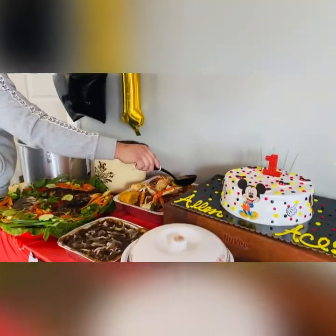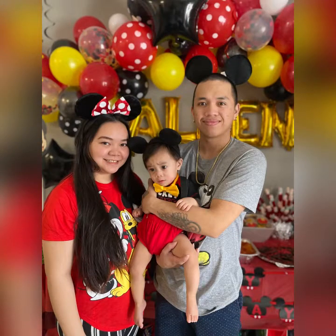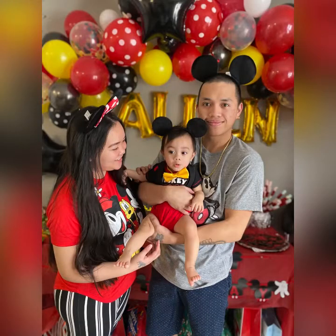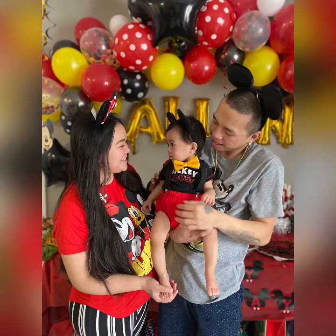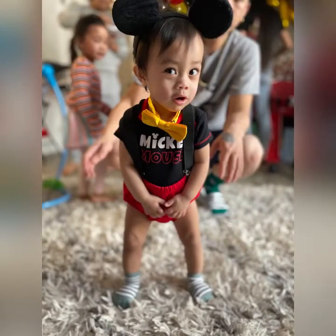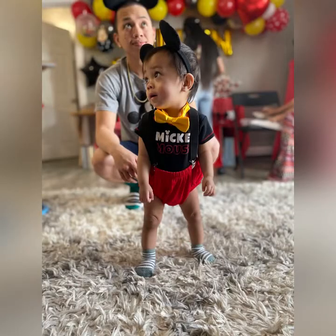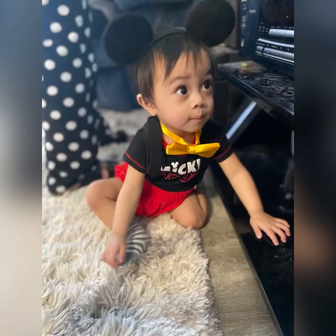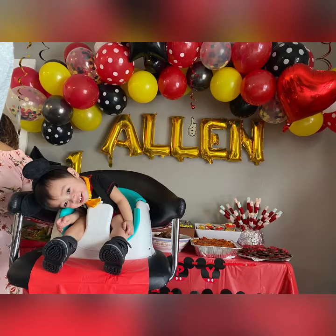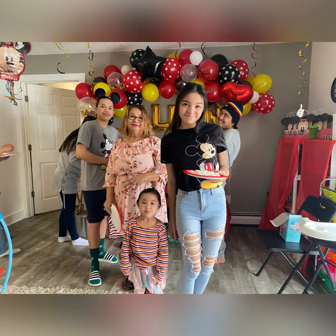We also put the gifts under the table since we didn't really have enough space. Hopefully you guys loved this video — please don't forget to share it and subscribe to our channel. Here are some cute pictures of our birthday boy in his Mickey Mouse outfit, and hopefully he will someday find this video and see what we did for his first birthday.